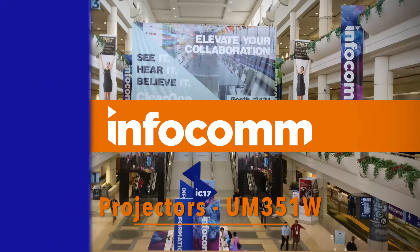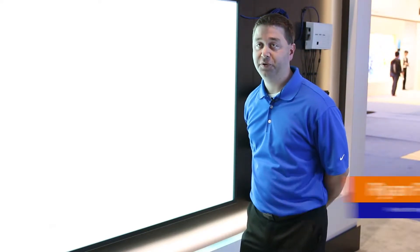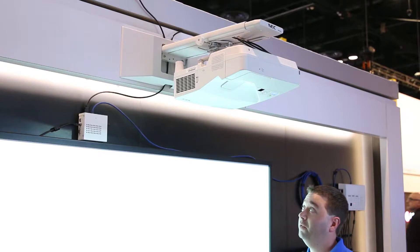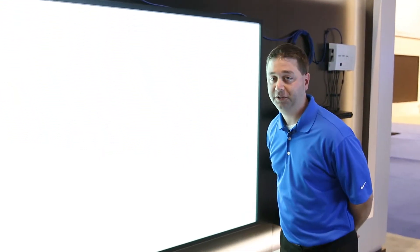Hi, this is Ryan with NEC. We are at Infocom 2017 in the collaboration solution section of our booth. I am standing underneath the UM351W — it's our ultra short throw projector, 3500 lumens, WXGA resolution.